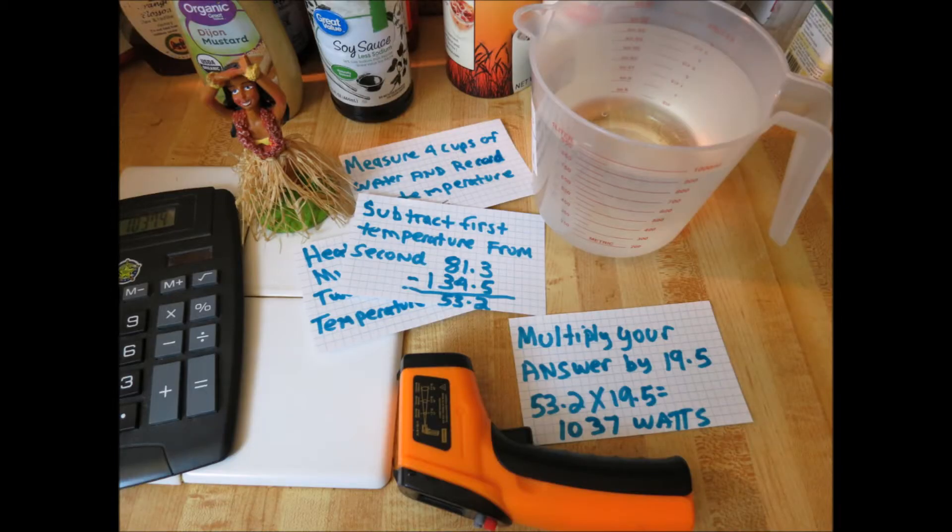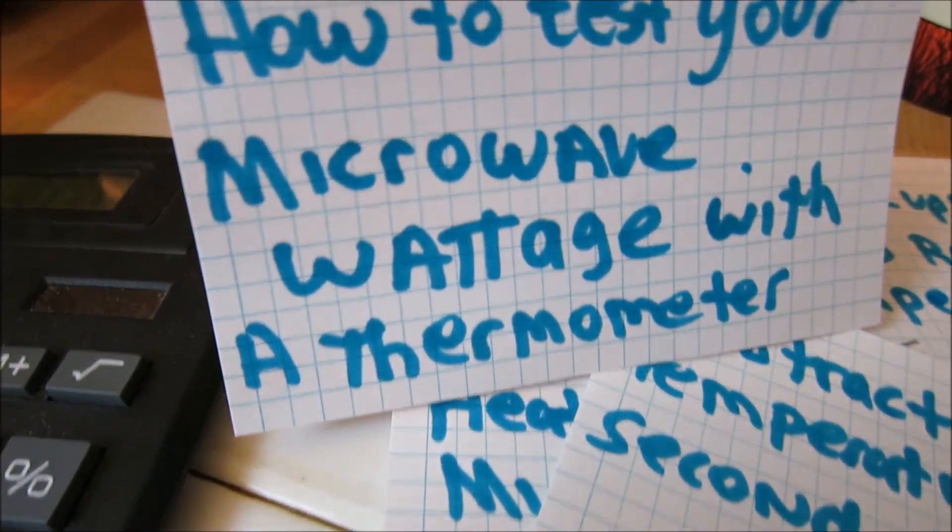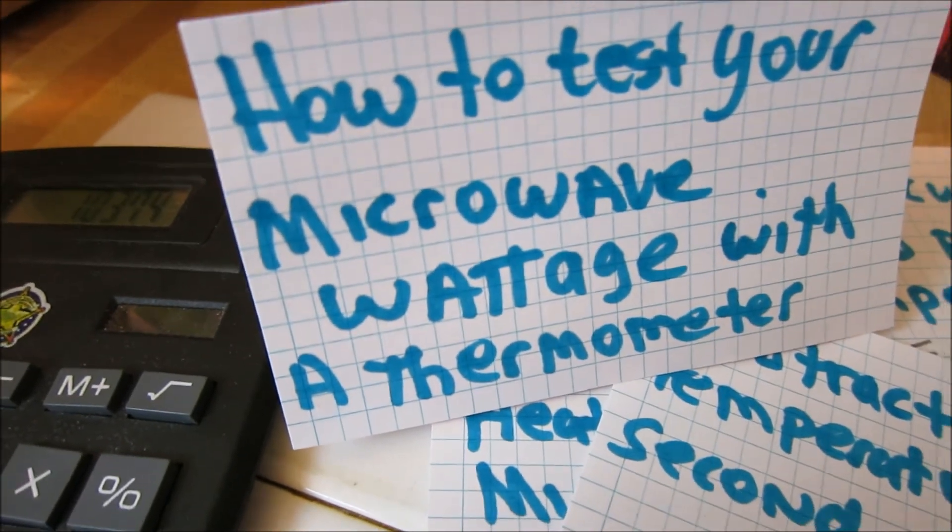In my case, I've got a 1,000 watt microwave — or I thought I did — and I ended up with a figure of 1,033. So that's pretty close. So if you ever want to know for sure what your microwave wattage is, if you weren't sure for some reason or you just want to double check, here's a way you can do a science experiment.